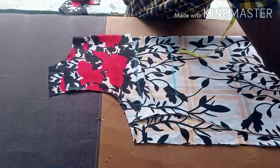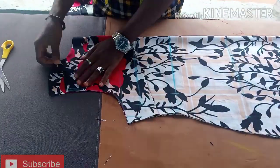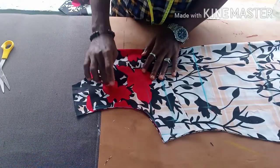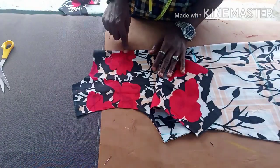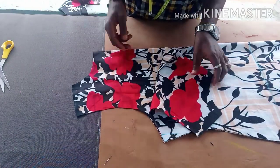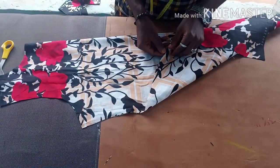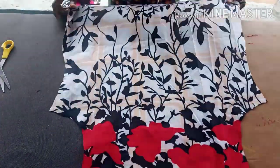Take it down straight and your shift dress body is ready. If you like, put lining; if you don't want lining, you can leave it. In case the neck is small, you can open the back and pipe it so that your head enters freely. But if the neck is wide enough, there's no need to open the back neck.